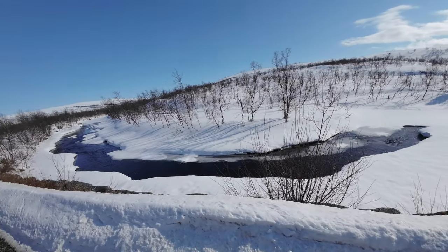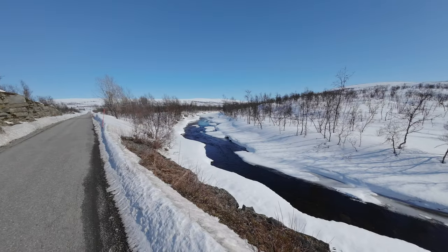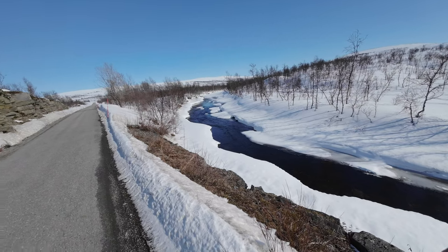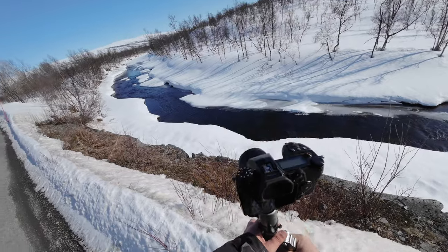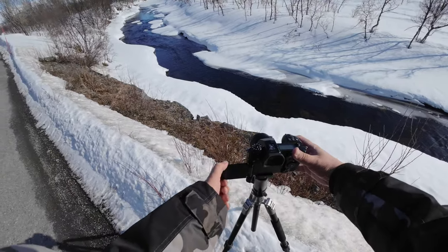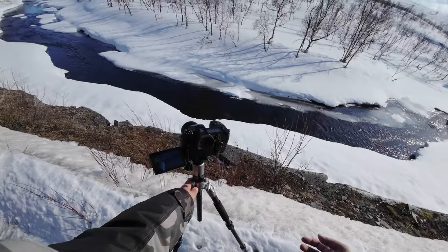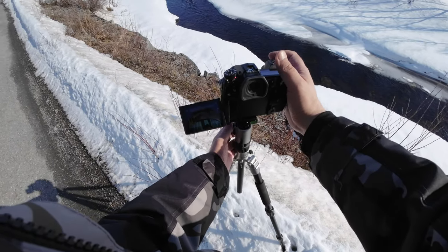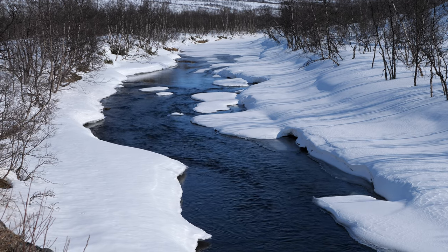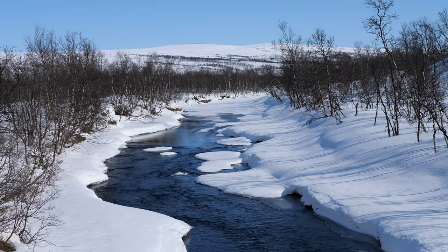When the river is open because of the spring, you can get really many good images. The best images you'll get down close to the river, but it's so dangerous to walk there now. So I'm going to stand up here. I just have to be careful that my camera doesn't fall off because the snow is so rotten. Here you can see what I'm looking at — it's a really beautiful river.